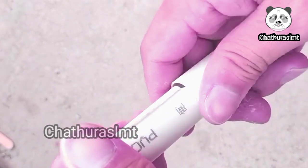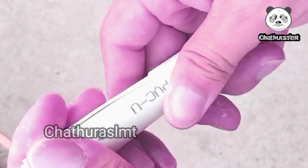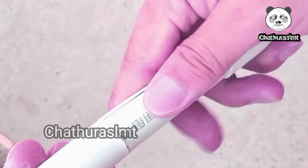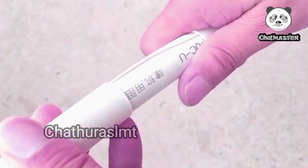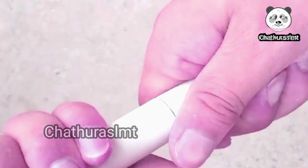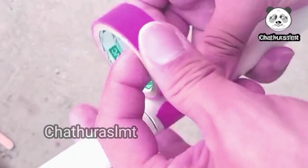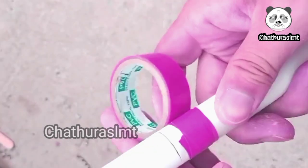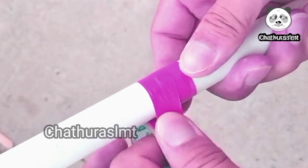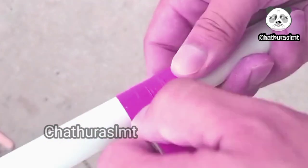Then when you start with the hand, you will call the other hand and receive the other hand. When you can make a double crochet as a child, you can make a single crochet.